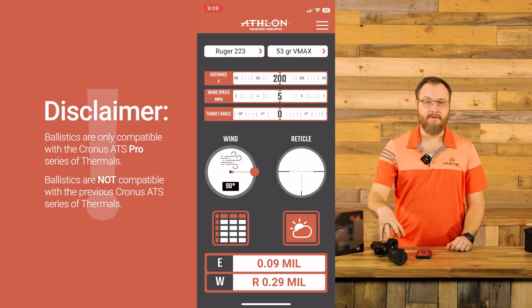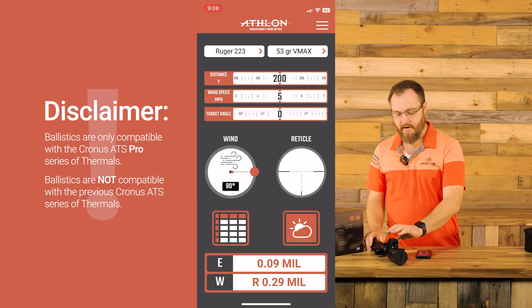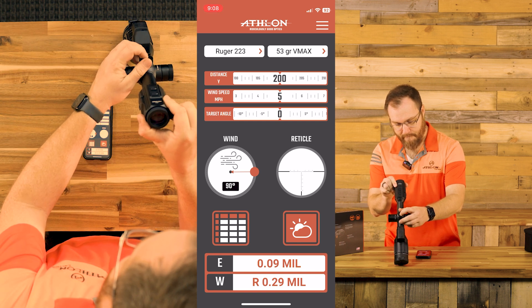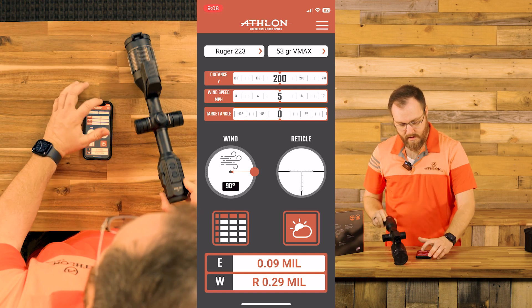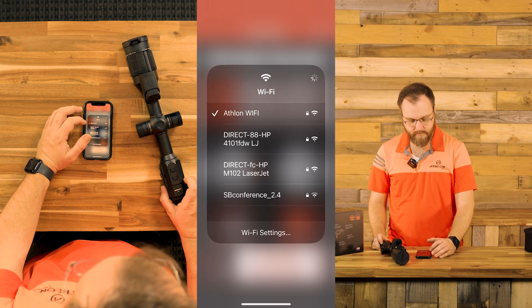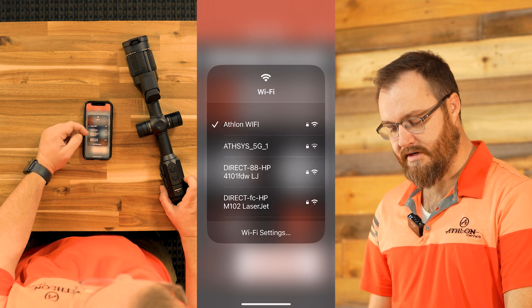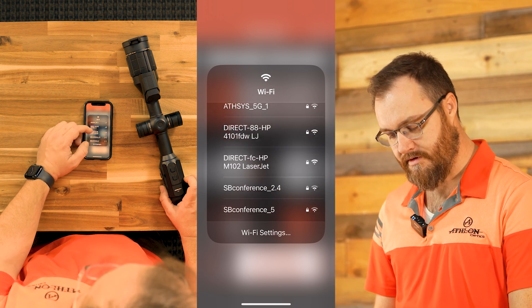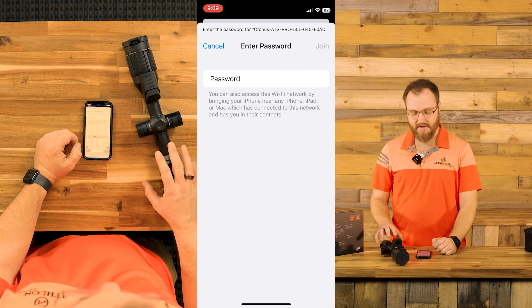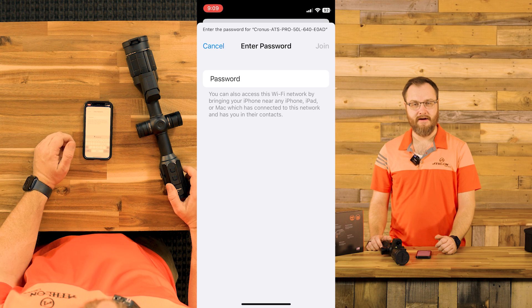Now we want to get ballistics onto our new Athlon ATS Pro Thermal. We're going to turn on the thermal and make sure that Wi-Fi is turned on, then go into our Wi-Fi connections. Your thermal is going to pop up under Wi-Fi connections — it's going to say Kronos ATS Pro. If it's the first time using this thermal, you'll need to put in a password: it's 1 through 8.